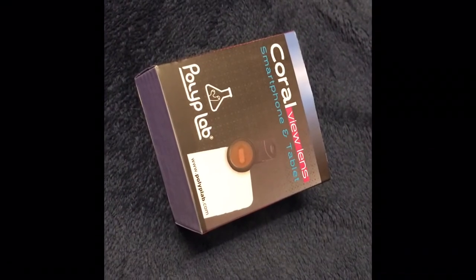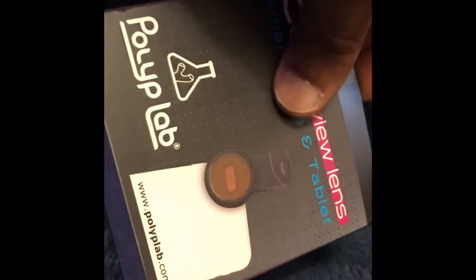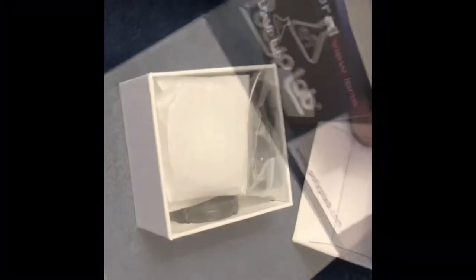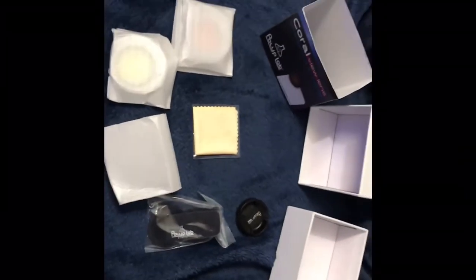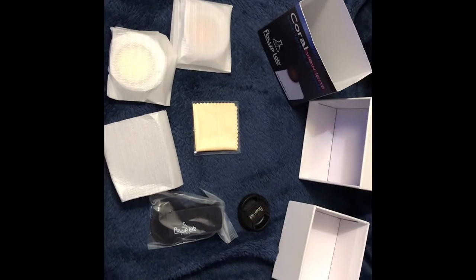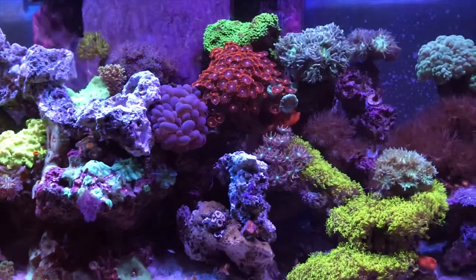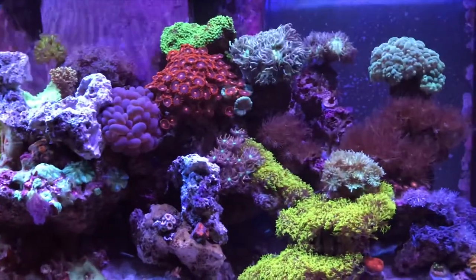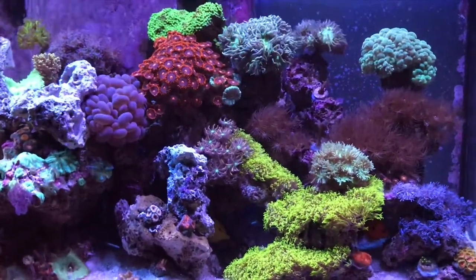For the second unboxing, I added the Coral View by Pilot Lab — just a quick unboxing showing you what's in the package. I'm definitely glad I waited to purchase the Coral View. The micro lens and the orange lens seem to be the ones I'll be using the most.